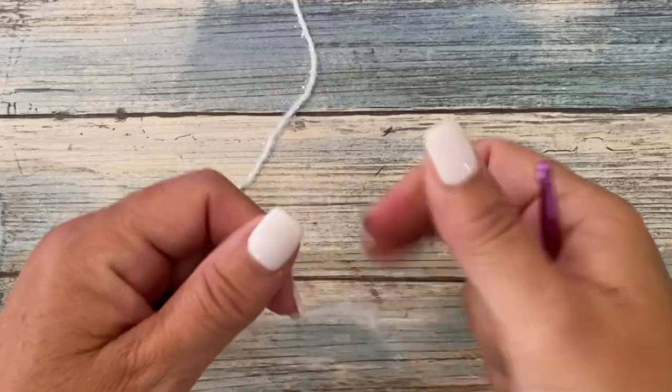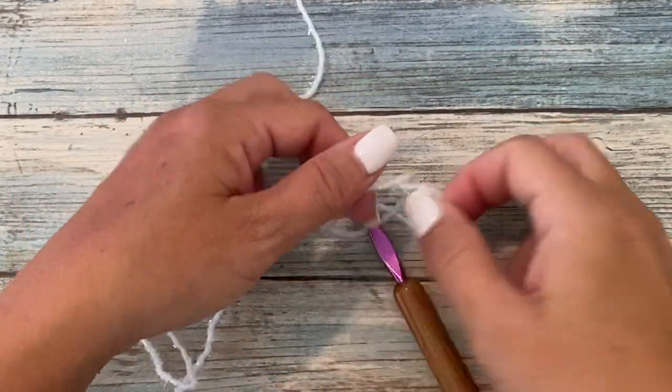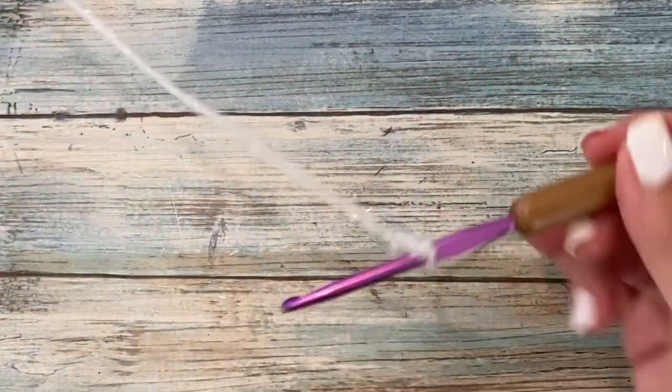Let's get started. In this video, I'm going to show you how to get started making the lattice grid dishcloth. You'll need two balls of Be So Scrubby Yarn, a size H8 or five-millimeter crochet hook, and a yarn needle and scissors. First, we're going to tie our yarn to our crochet hook — slip knot, square knot, doesn't matter, whatever works for you. Row one starts with chain 28.